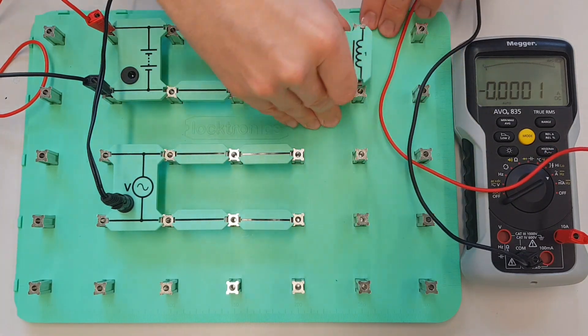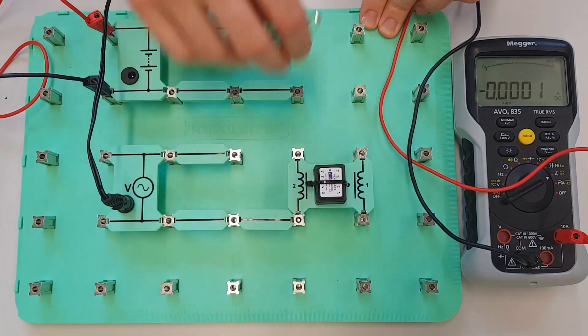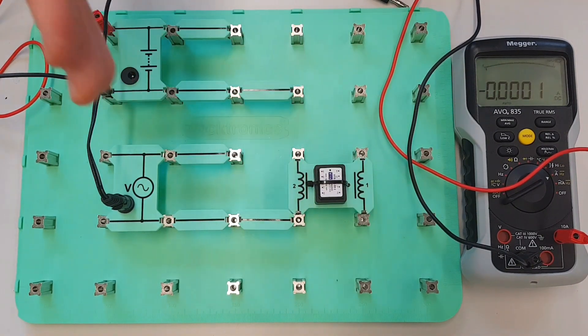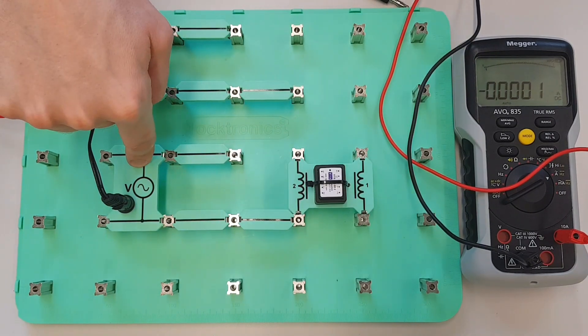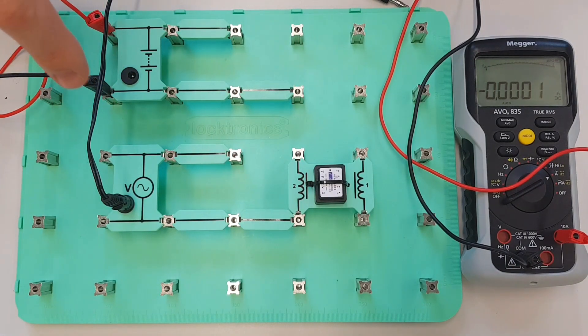We get 132 milliamps, so the current on the DC supply is 132 milliamps. Now we're going to move the coil onto the AC supply — so that's now connected up into the AC supply — and we're going to measure the current flow through there. But before we measure that, just think about this: we've got the same coil connected to equivalent voltage outputs — this is DC and this is AC.